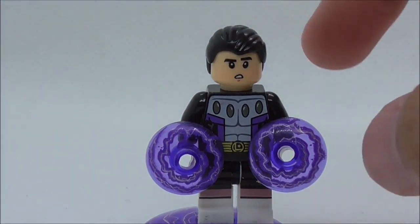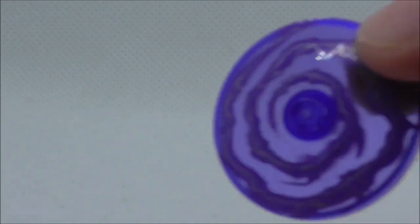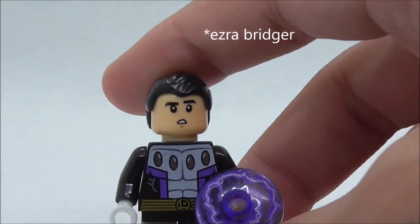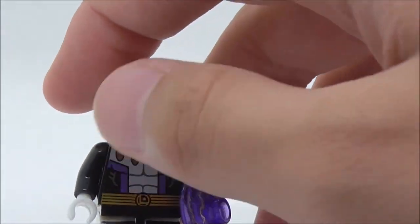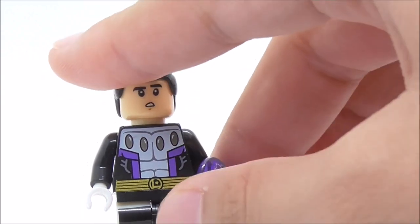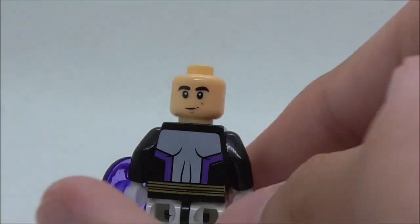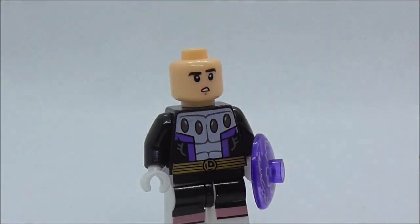Last but not least is Cosmic Boy. He doesn't have a normal base plate — instead he has a dish piece with printing on top, and also blast pieces with the same type of printing on top, also a dish piece. The figure has the Poe Dameron face print with a very nice hair piece. The torso has four circular shapes on it — I'm not quite sure what they represent. He has a belt with the logo and light printing. This is the back, and also his alternate expression. That's pretty much it for Cosmic Boy.